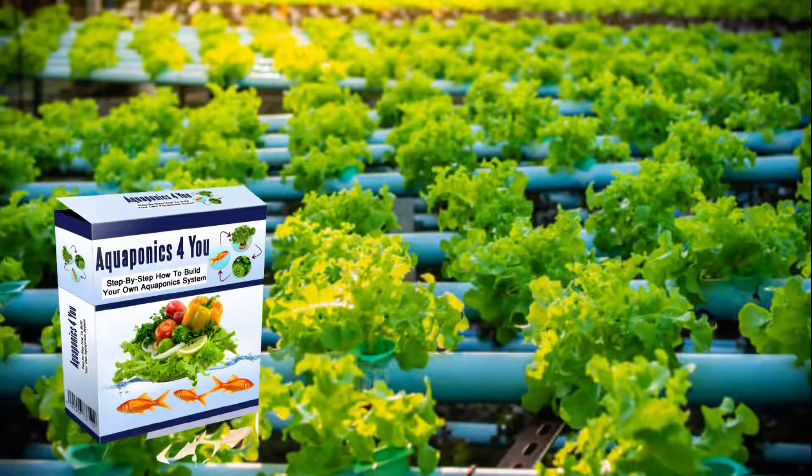Hello, how are you? My name is Peter and today I'm going to show you our Aquaponics for You review. Welcome to our Aquaponics for You review.